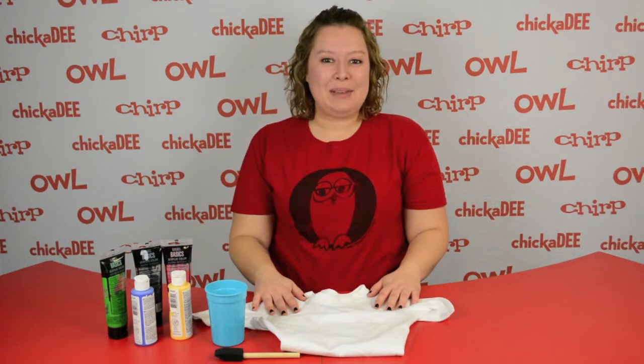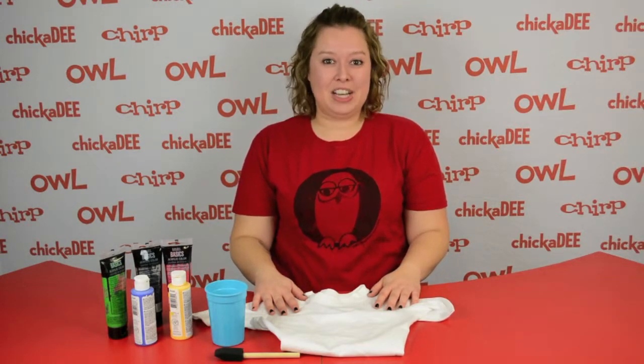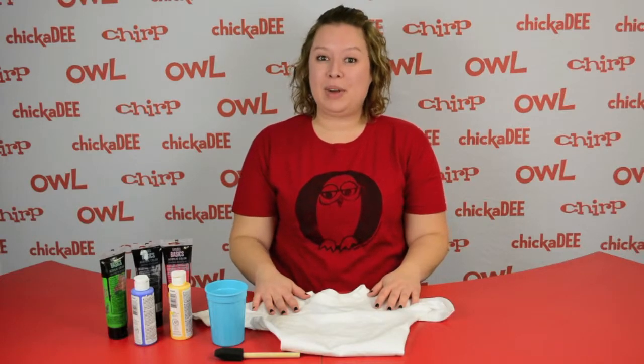Hi everyone, I'm Ashley from Chickadee Magazine. The world's best athletes are getting ready to compete in the Olympics. Cheer them on with your own Olympic rings t-shirt.